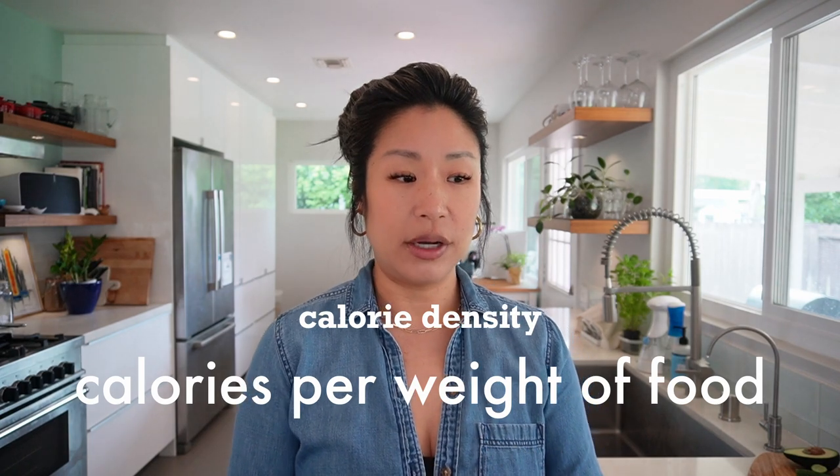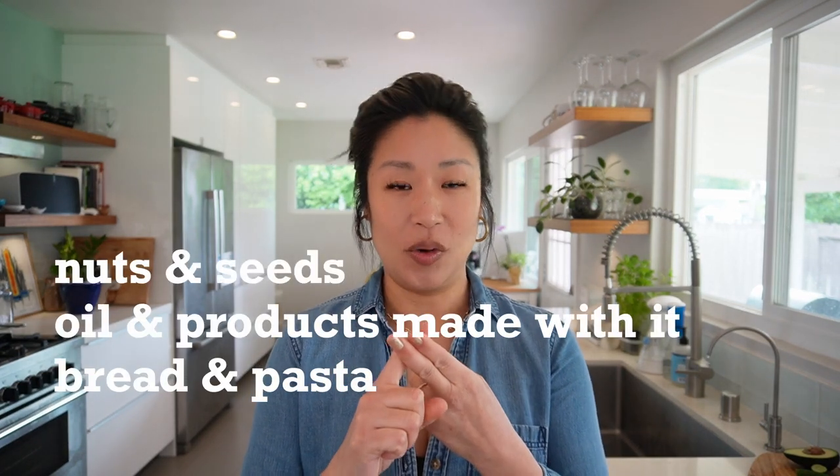Avoid any kind of oil — oil is the most calorie-dense food product on the planet, so do your best to avoid all oil. Even tofu and tempeh are a little higher on the calorie density scale. Calorie density means the amount of calories in a given weight of food. We're also going to avoid breads, pastas, and other things that are higher in calorie density.